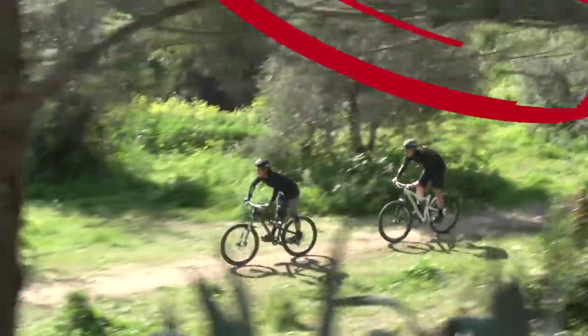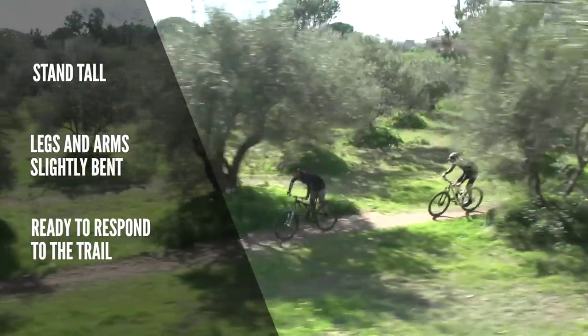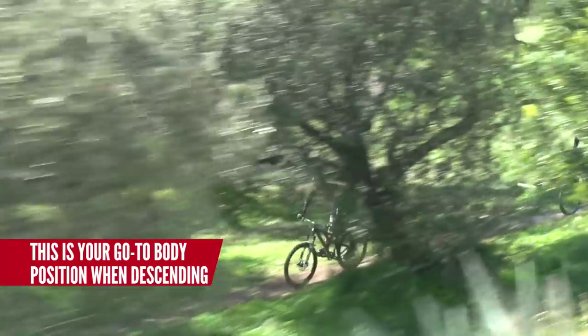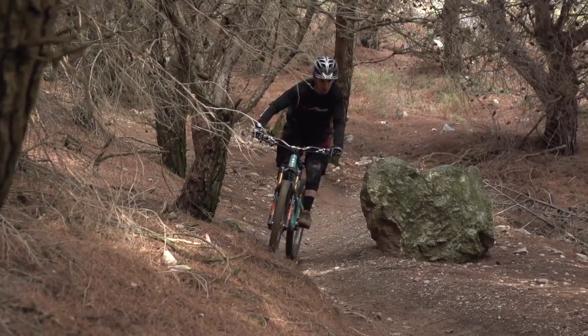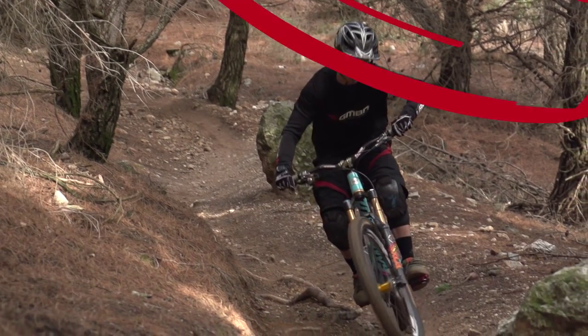What you're looking for here is a neutral position on the bike. Stand tall on the bike with your legs and arms slightly bent so you are ready to absorb any hit that the trail may throw at you. This will be your go-to position when you are cruising down a mellow trail. You should adopt this position when the trail is too rough to sit down, or at higher speeds when you need to be able to make adjustments to the bike underneath you in order to stay in control.